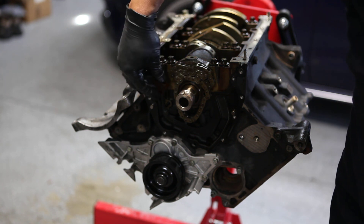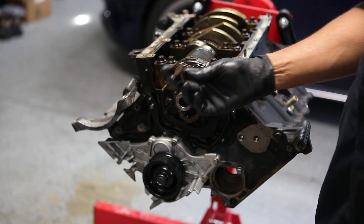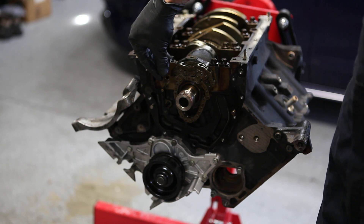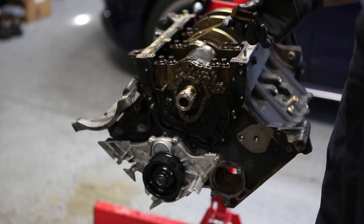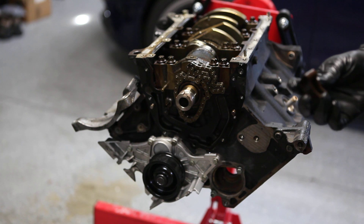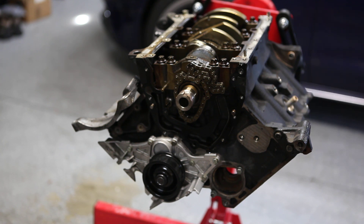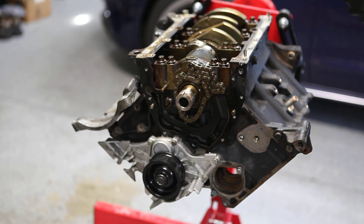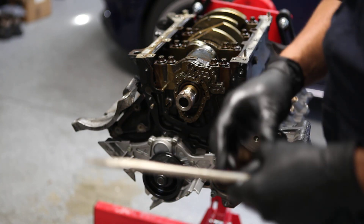It looks like I did manage to break this little plastic bit — I'll need to buy a new one. Whatever this is, it's some kind of retainer for the oil pump chain, I think. Let's set this aside.